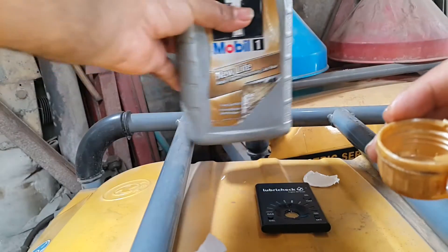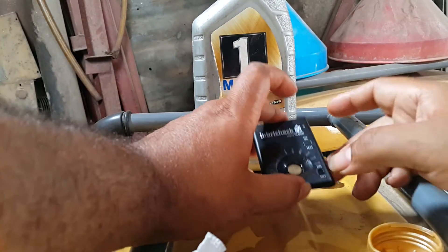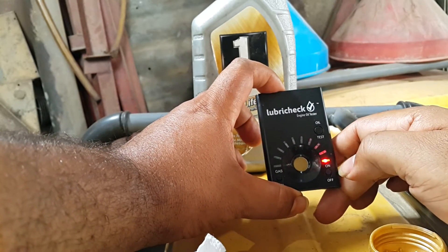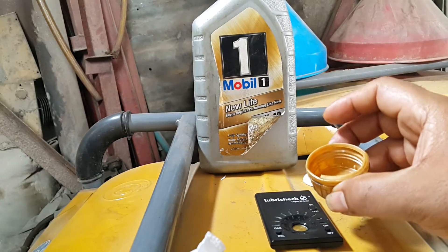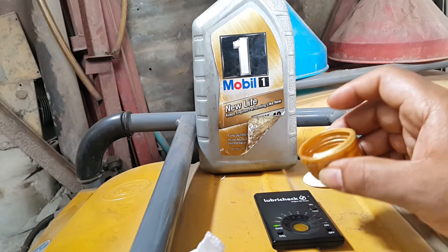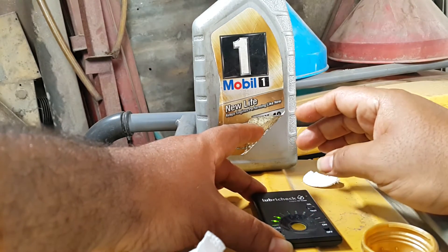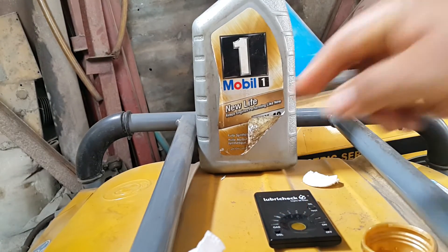We're going to do a test with the Lubri-Check. I'll put it on first of all — we'll make sure it's ready, and you can see the green and the red lights flashing. Now I'm going to put some drops in the device that we filled up, and I will press my test. Let's run through the sequence, and as you can see, it's a number one.